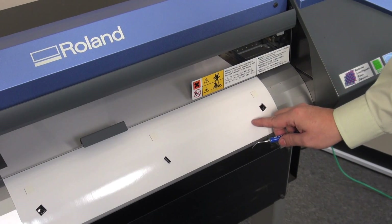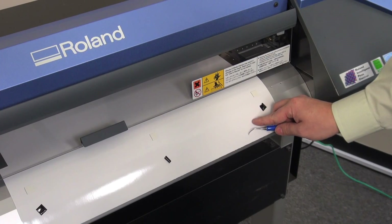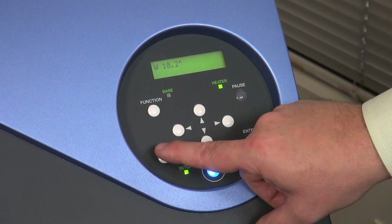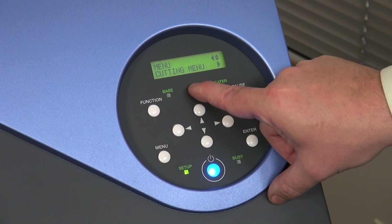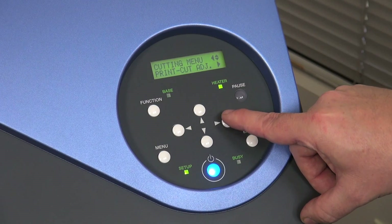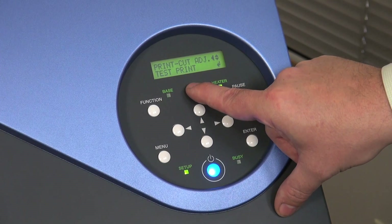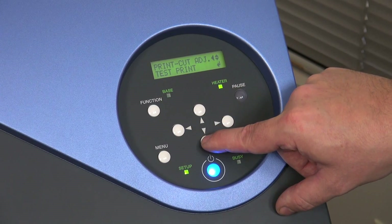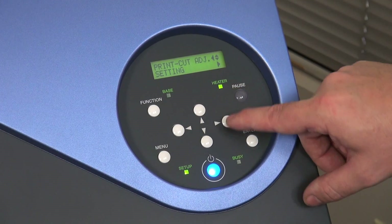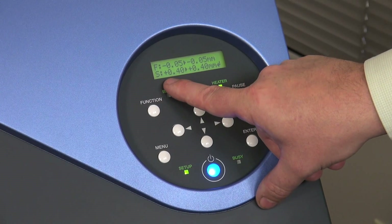I need to go into the menu and adjust the scan direction on this to compensate for it. To adjust the settings after our test print, we'll go back into the menu, up to our cutting menu, and then over to get to the print cut adjustment. Over once again brings us back to the test print. Going down once, we see the setting with an indicator to go over, and once we go over you can see the feed and scan settings.